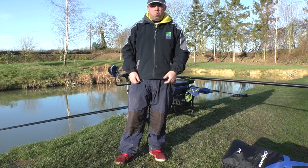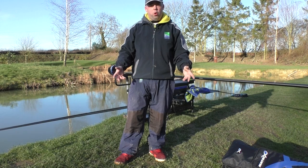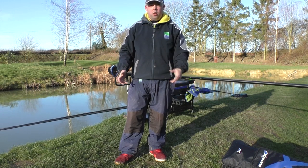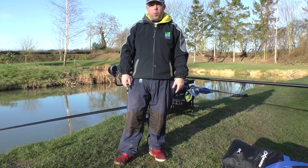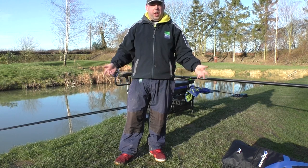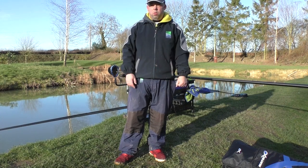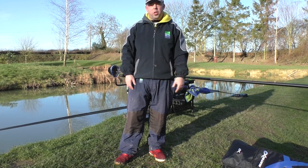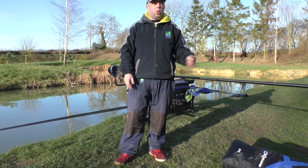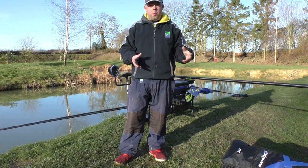I've had quite a few members just wanting me to go through the setup that I run, plus what accessories I use and why — a quick talk about the accessories, what they're used for, and basically the advantages of having them or not. Just the setup and how I fish it. We'll keep changing camera angles, going through specific parts of the setup, and have a little talk about each one.